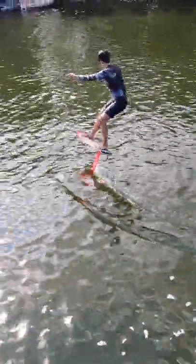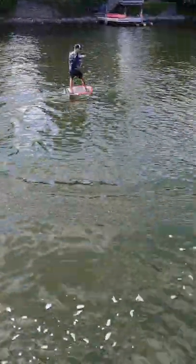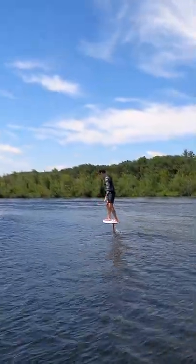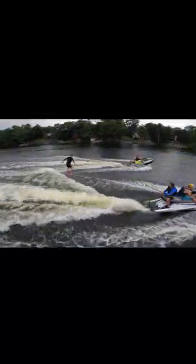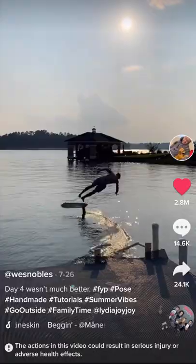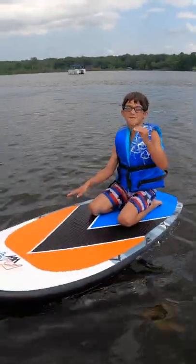Learning to foil isn't easy, but the effort is certainly worth the payoff. Learning to fly, surf, and pump is about combining many small body movements and building the muscle memory to master each, and the progression can be very satisfying. I've been inspired by many people on their journey to learn the sport, and the smiles on their faces say it all.